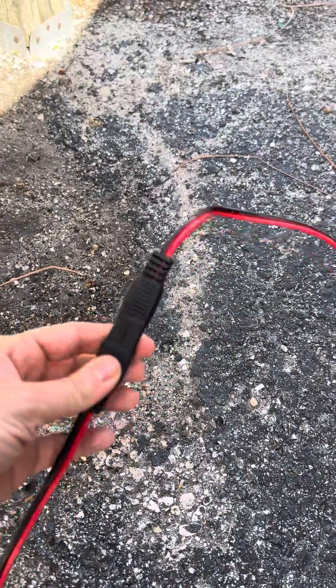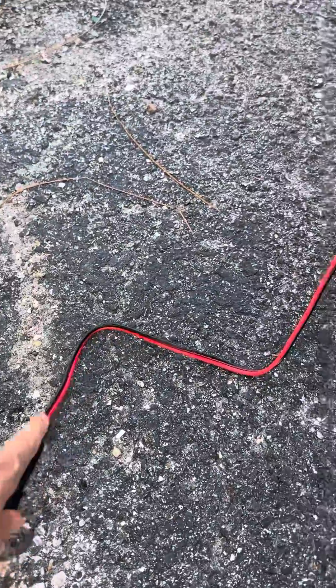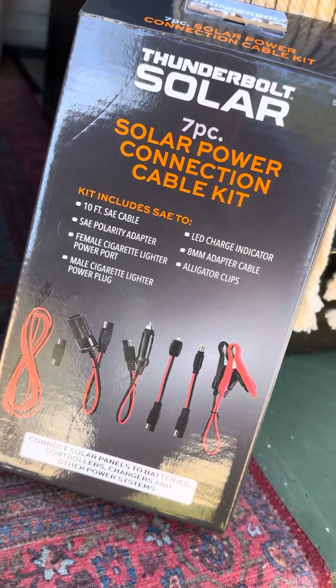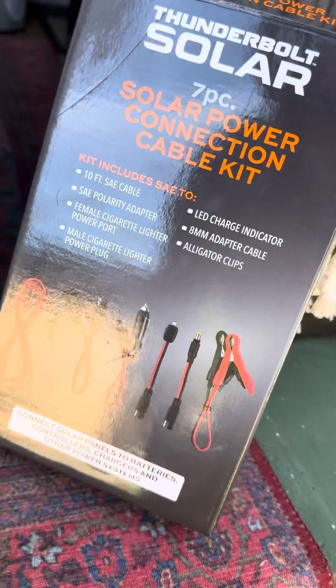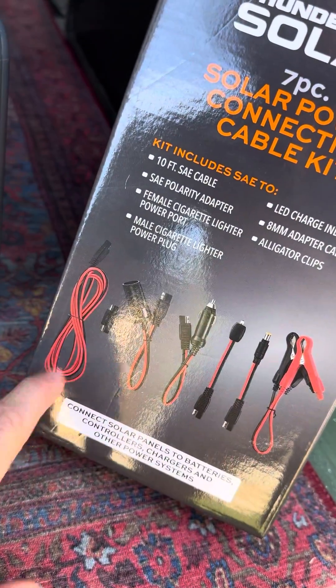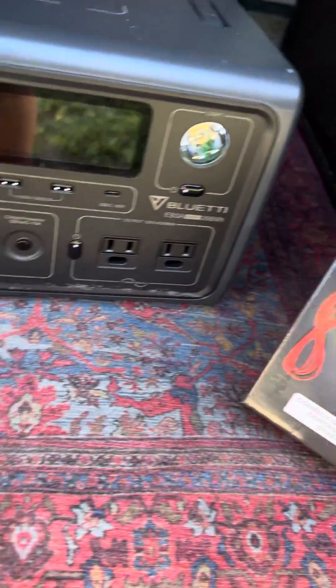Nothing like procrastinating, but I finally went today and got the kit. I have this 10-foot extension that came in the cable kit — the Thunderbolt solar power connection cable kit. What I used is that extension and then the 8-millimeter conversion. I didn't have to use the little piece; I just used the extension to give me a bit more room, and then this to connect over to the 8-millimeter.